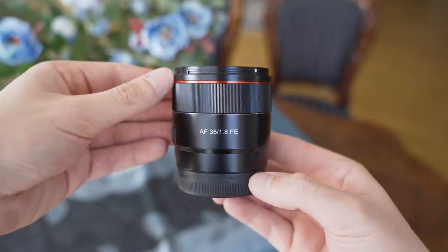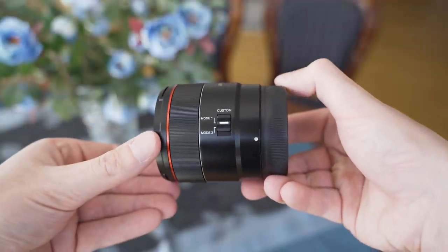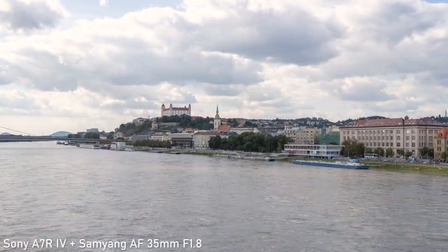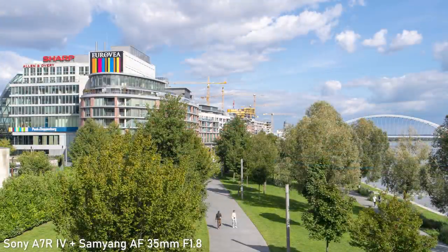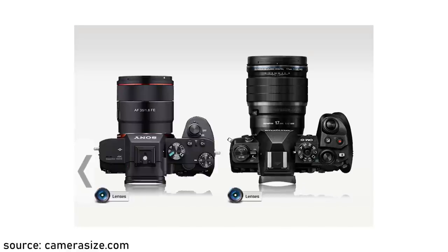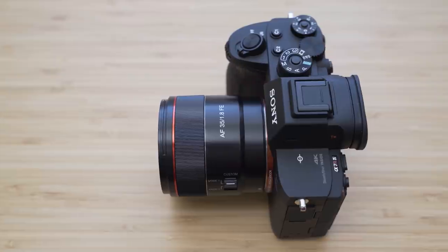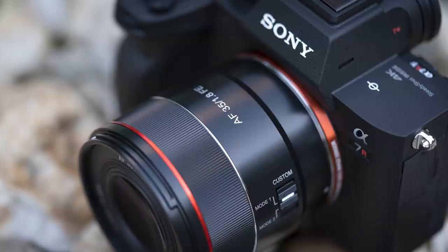Last but not least, the price-to-performance ratio of this lens is excellent. Especially the optical performance is exceptional in this price category. This is actually one of the lenses that makes crop sensor cameras and lenses a bit of a tough sale. For example, it isn't any larger or more expensive than similar Micro Four Thirds lenses, but its optical performance in combination with any full-frame camera is in a different league.